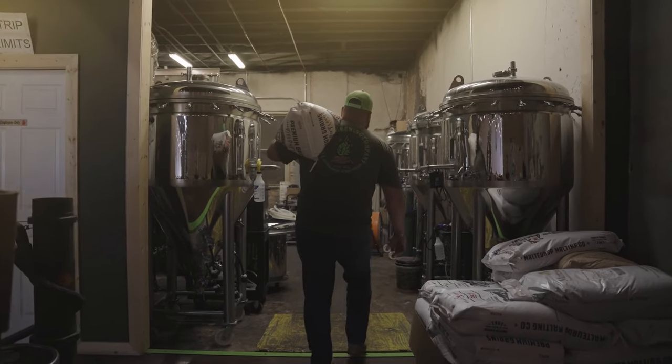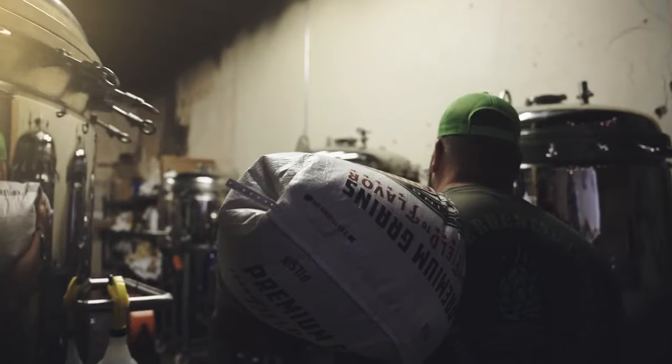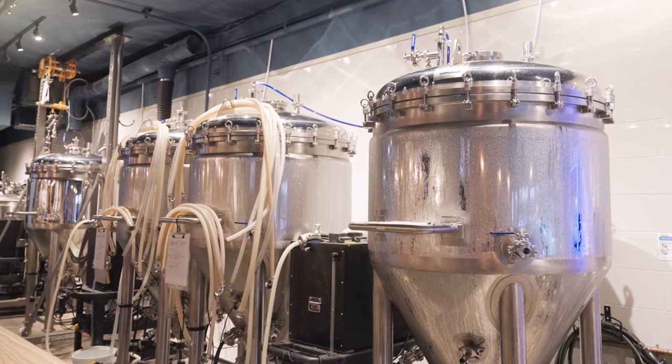It is the only brewing system in the world that uses heat to sanitize rather than toxic cleaning chemicals. All of this has been achieved by reducing the brew house — what in a traditional brewery is a large platform with multiple fixed vessels and lots of piping and pumps — to just one vessel: the mash colander. One mash colander can be used with as many Bruja fermenters as the customer wants, be it one, two, four, six or ten fermenters.